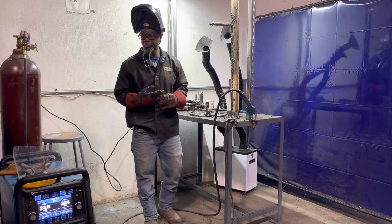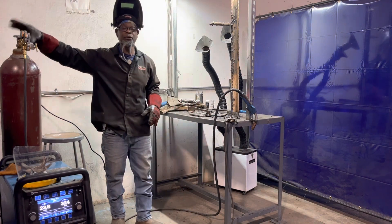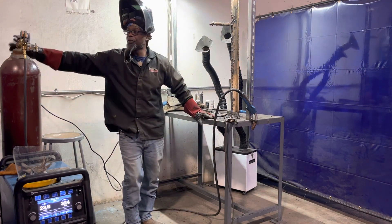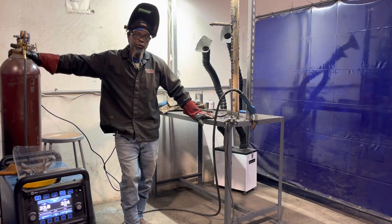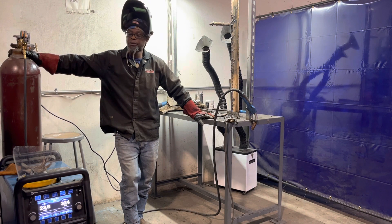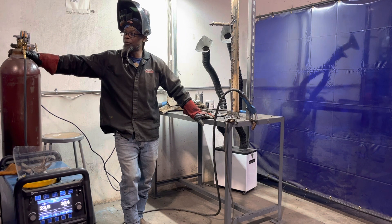One way to prevent worm holes is making sure you have the proper gas flow. If you don't have enough gas flow, that can cause worm tracks or worm holes. So keep that in mind when you're actually working on it, because that can be an issue for you.